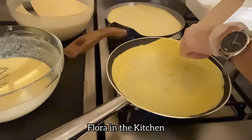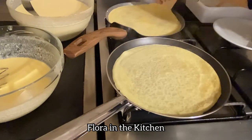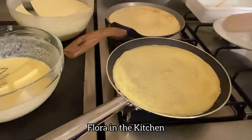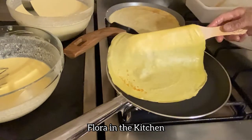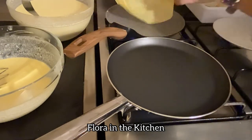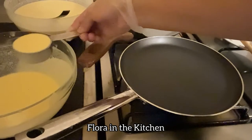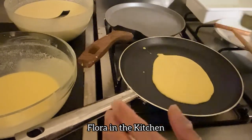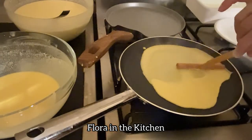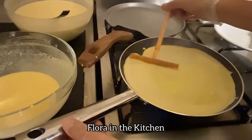Gamit ang spatula o Nutella spreader, baligtarin natin — i-flip natin ang ating crepe. Lutuin natin yung kabilang side — mas maganda kung medyo brown pa. Hintayin ng 30 seconds bago i-flip. Reminder: dapat palakasin ng apoy. Kung gusto ninyong makatikim ng real crepe — original French crepe — dahil sa mga street food, ang crepe ay hindi malakas ang apoy kasi doon nila pinapalamanan. Pag malakas nga naman ang apoy, masusunog agad yung kanilang crepe habang naglalagay sila ng filling. Pero kapag mahina ang apoy, matigas po ang ating crepe. Pag malakas naman ang apoy, malambot ang crepe — yun po yung tunay na texture ng crepe. Malambot dapat.